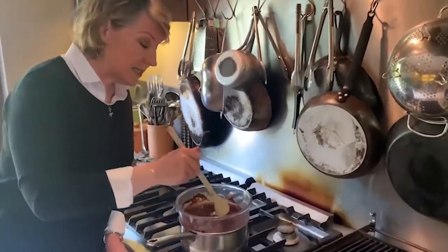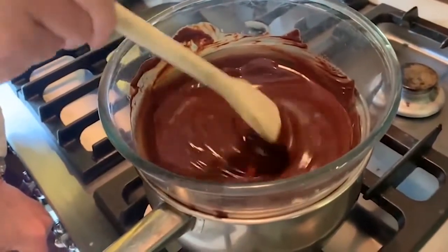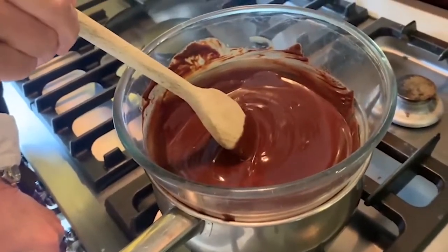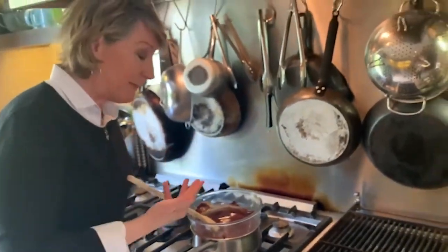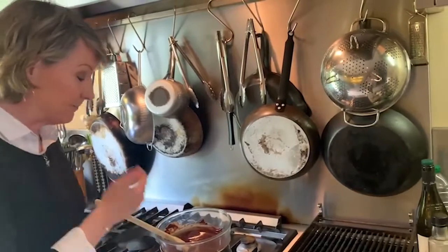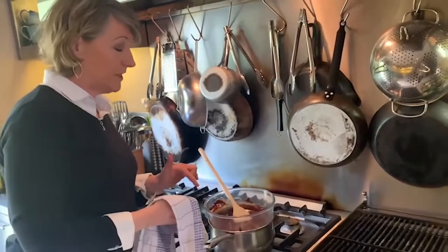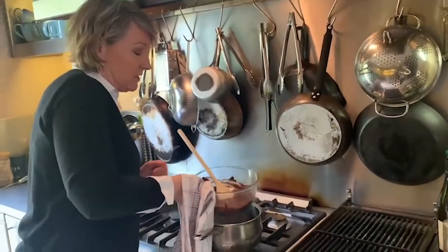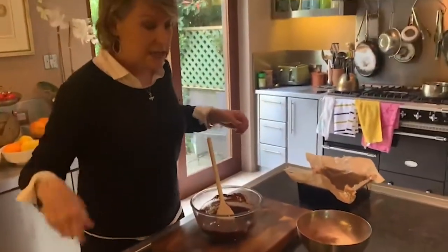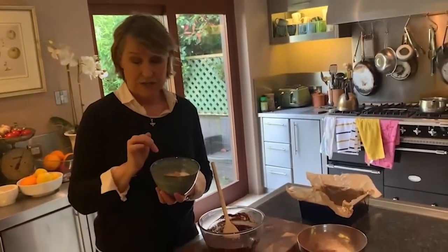The chocolate and butter have melted beautifully — that only took about seven or eight minutes. I turned the heat off after about six minutes because the residual heat gently melts the rest of the chocolate. Do be careful when lifting the bowl off the pan, as steam can give you a really nasty burn, so make sure your hand is covered.